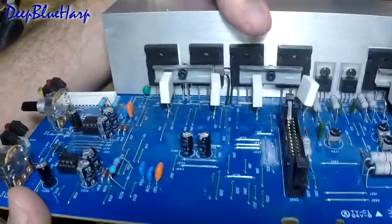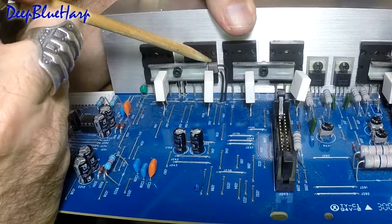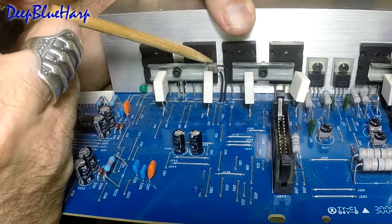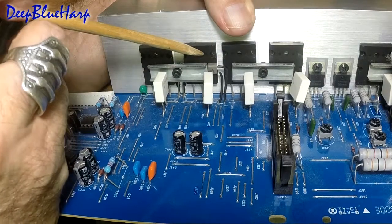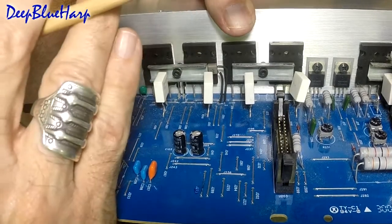The other thing you'll notice on this board is the thermal shutdown sensor. If the heat sink gets too hot, if the transistor starts to overheat to design specs, this is supposed to thermally shut down the board.